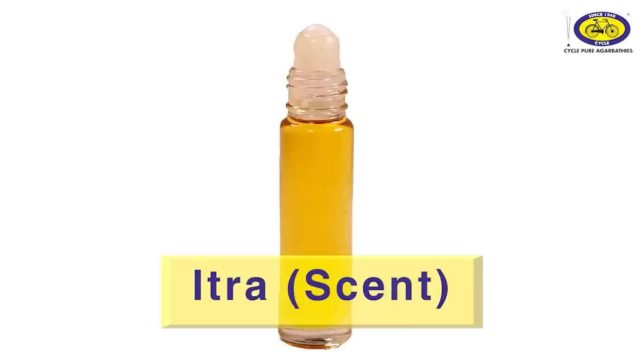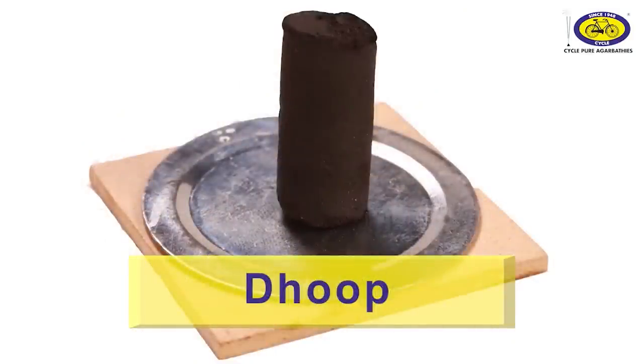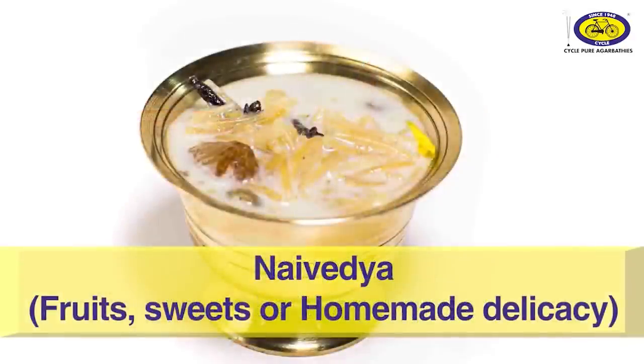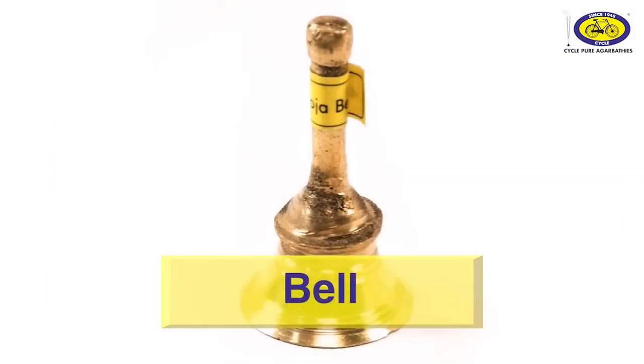Items required for Pancho Upchar: Ithra, flower, garland, Dhup, Deepak or lamp made of clay, Naivedya, Roli for tilak, puja thali, and bell.